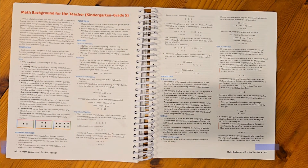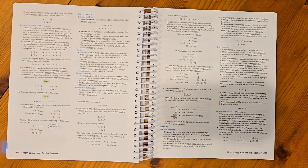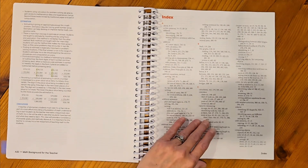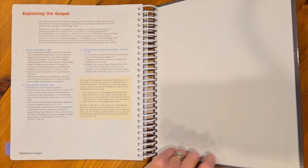This section is called Math Background for the Teacher, and it covers kindergarten through grade five. If you've ever been curious about why something is taught the way that it is, these would be great pages to read through. Sometimes it doesn't seem like there's a rhyme or reason for how something is taught, but you'll find in the next grade level that it was taught because they're going to connect it with a new skill. These sheets are great to reference if you're curious why something's being taught a specific way. And then the very last thing is the index at the back of the teacher book. Part two will look very similar — it will just be the second half of the year.